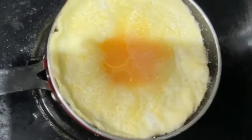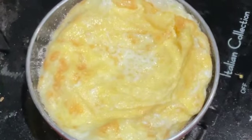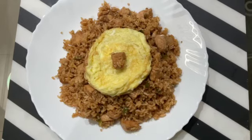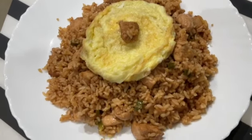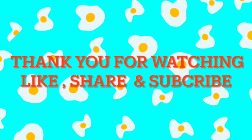Let the omelette get fluffy, then flip the omelette. Now serve the fried rice with the omelette on top. Your Nasi Goreng, or Indonesian fried rice, is ready to eat!